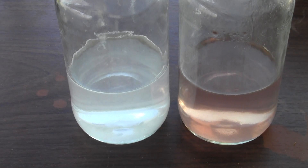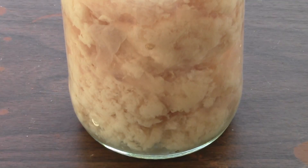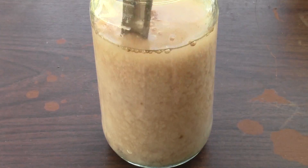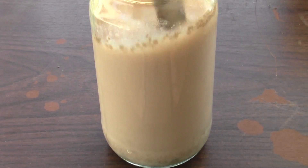After the two chemicals have dissolved you should be left with two clear solutions. Pour one into the other and immediately you should see a whitish pink precipitate of manganese hydroxide form. You will then stir to thoroughly mix the two chemicals together.